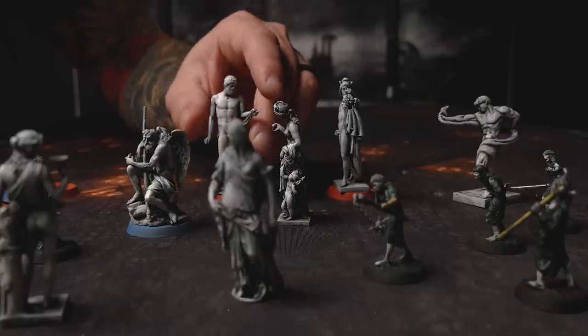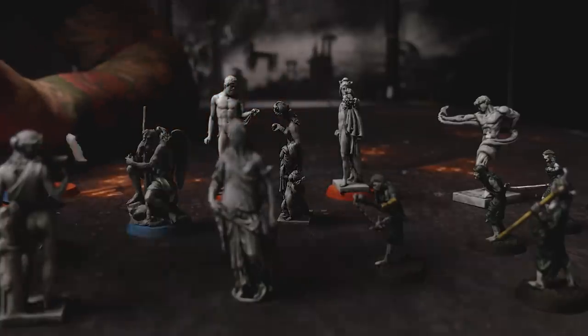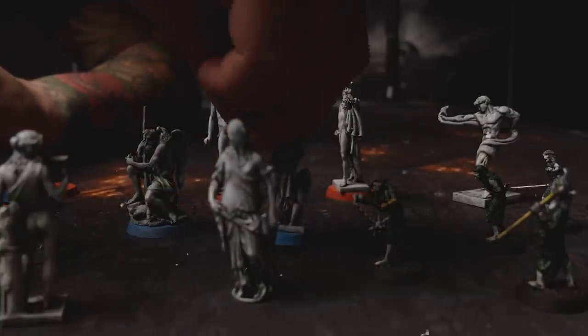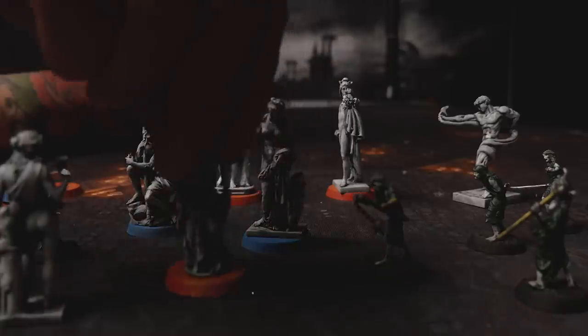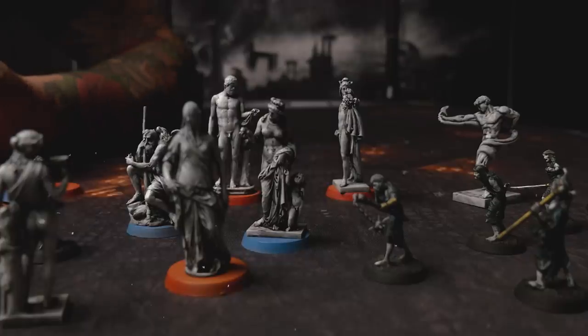Hey everybody, welcome back to Black Magic Craft. As a hobbyist, I have two favorite things when building things for games. One is creating things that will create a more enjoyable play experience for my players — things like custom models, maybe making a great music playlist or other game aids. The other is solving the problems that come up trying to create these things.